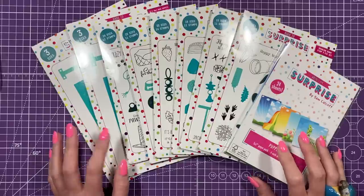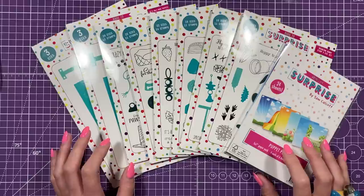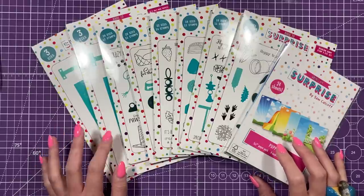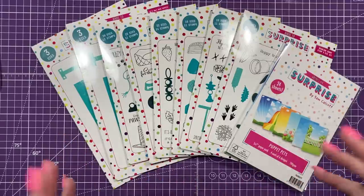Hey everyone, it's Sam here. Thank you for watching! Today I'm launching my brand new 'It's Only More Puppets' collection. If you've been with me for a while, about two years ago I launched the 'It's Only a Puppet' collection — that was a Christmas collection with a six by six die set as the main mechanism.